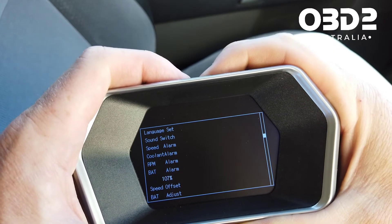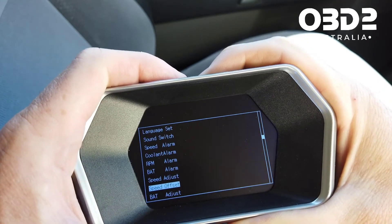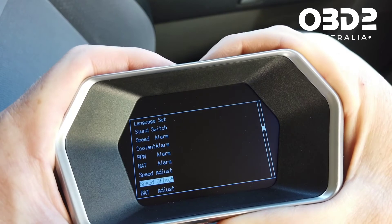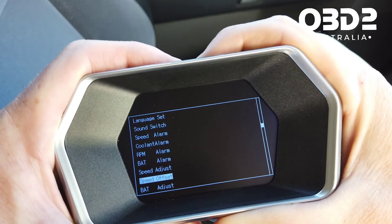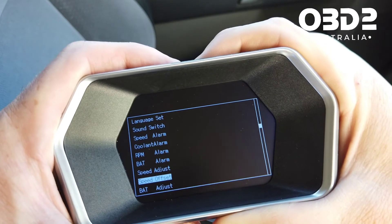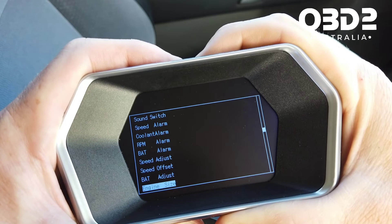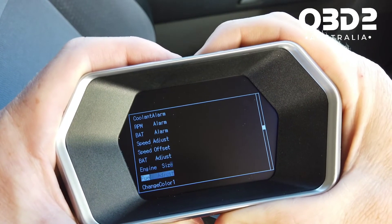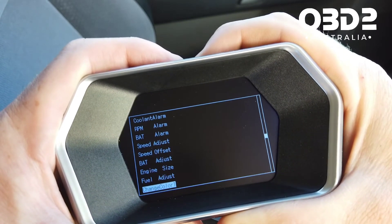Speed adjust and speed offset let you change and adjust your speedo reading. For example, if you have bigger tires or something's off, you can adjust it to get it correct — or you can use the GPS speedo which will be pretty accurate. You can also put in extra data like engine size and fuel usage adjustment if you think it's a bit off.